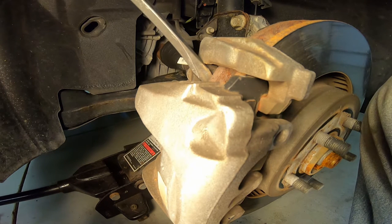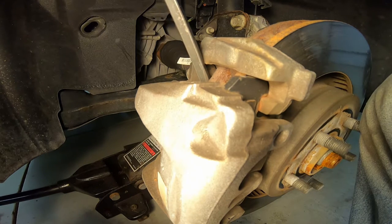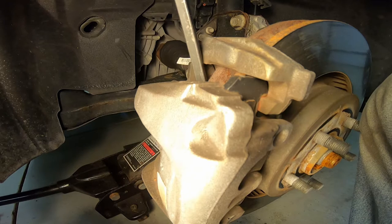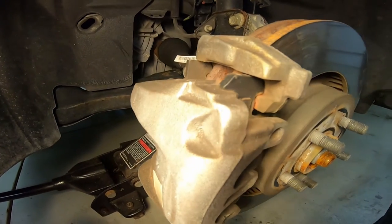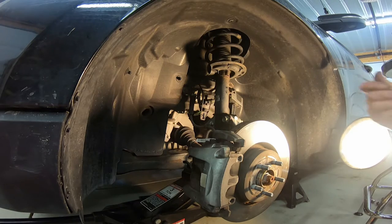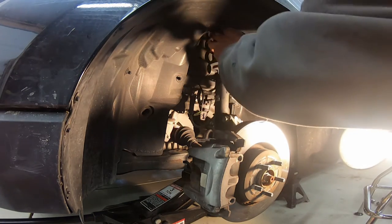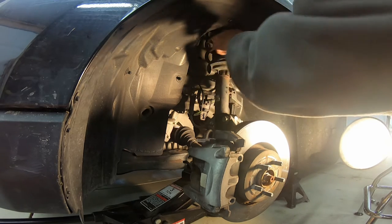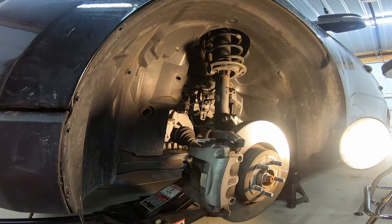Take the large screwdriver and stick it between the rotor and the inside pad, which is pushing against the pistons. Give it a gentle pry and you'll feel it slowly move back — that's pushing the piston back in. This caliper has dual pistons. Once you get a gap, you can take a bigger bite with the screwdriver; don't rush it. When you remove the caliper, hang it with a coat hanger, zip ties, or rope wrapped around something — never let it hang from the brake line, as that can crack it and make a much bigger project.